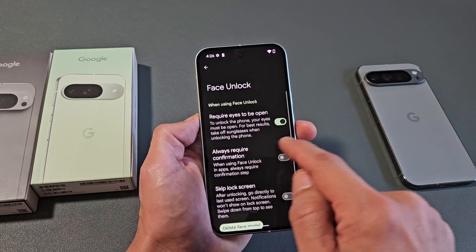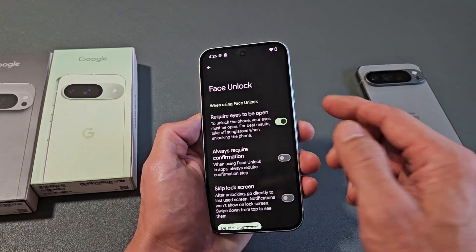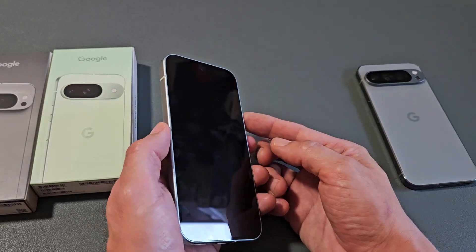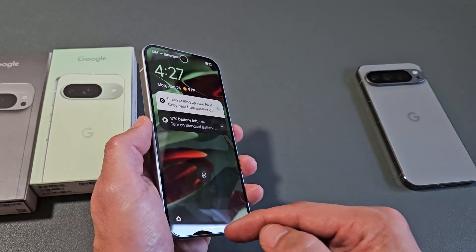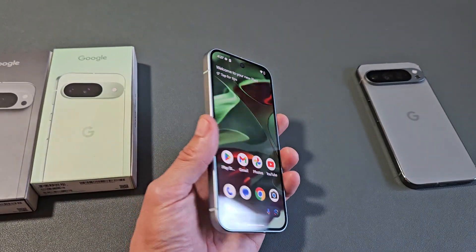By default, they only toggle on the required eyes to be open, and I'm fine with just that. And there you go. So now if I take my face away from it and then swipe up and look at my phone — we're in business.